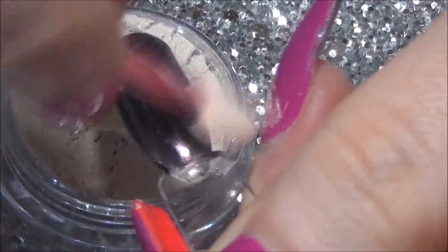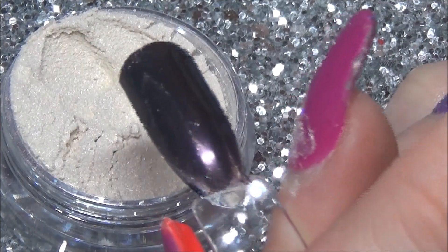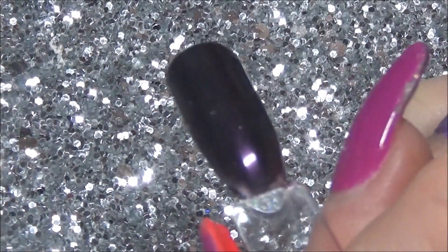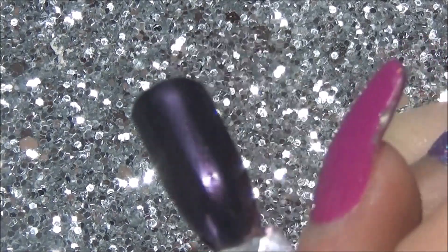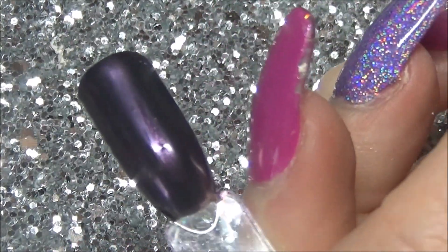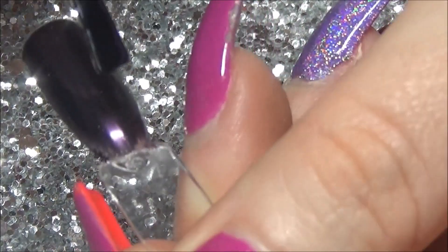When I was doing this one I was thinking, hmm, is this really working? But I just dusted the excess off with a dusting brush and then put the gel top coat on. And it goes this beautiful deep purple colour, like a violet-y colour. Absolutely gorgeous.